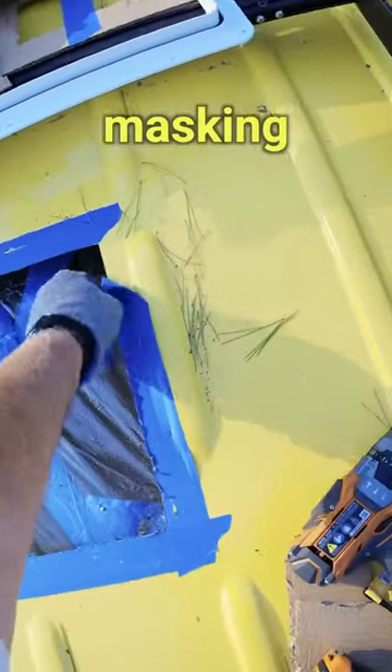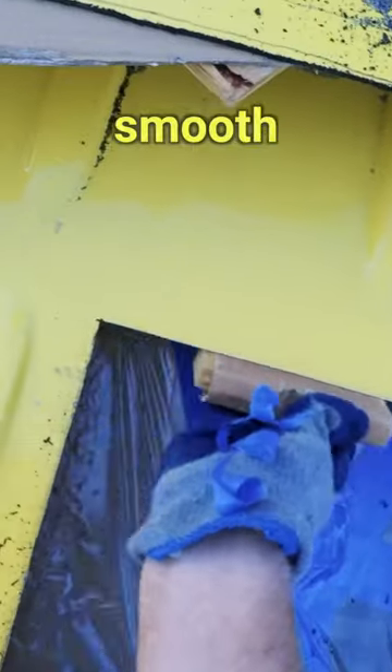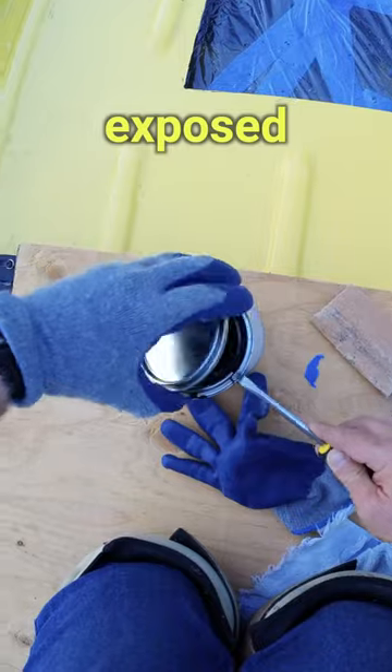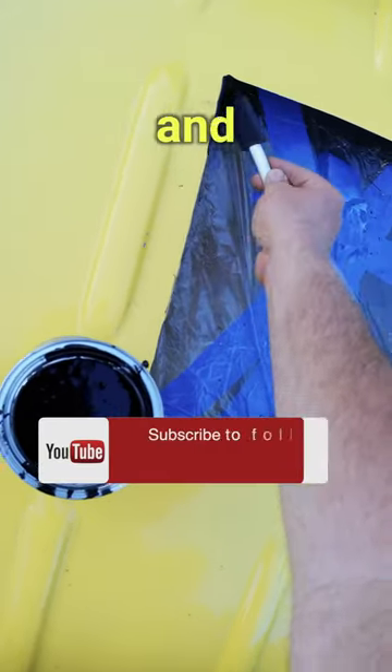Once I took off the masking tape, I cleaned up the area around the hole and used sandpaper to smooth out any rough metal edges. To protect the newly exposed metal, I applied a coat of Rustoleum protective enamel and let it dry overnight.